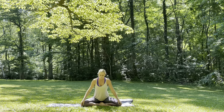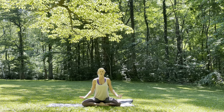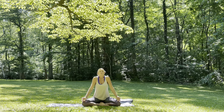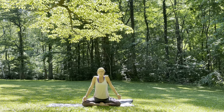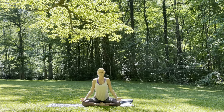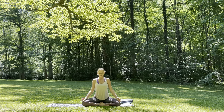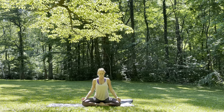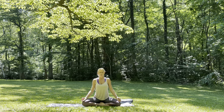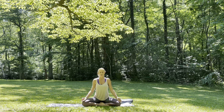Bring the hands palms facing down onto the knees for more of a grounding energy, or you could bring them palms facing up if you'd like a little bit more openness today. Rolling the shoulders up towards the ears, and then gently roll them down the back, closing the eyes if they're not already there. Keep the eyes closed for the next few minutes and bring some more focus to the breath.